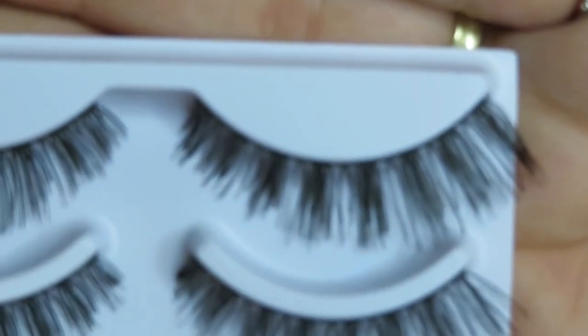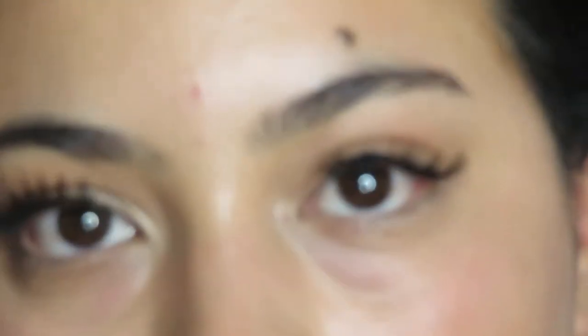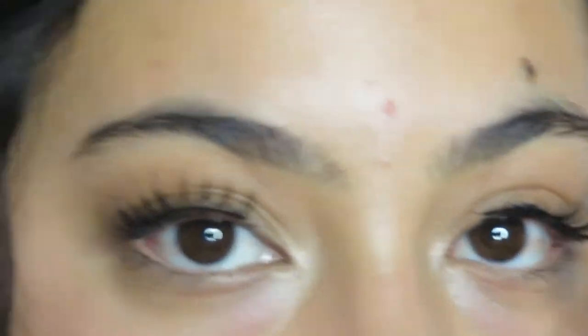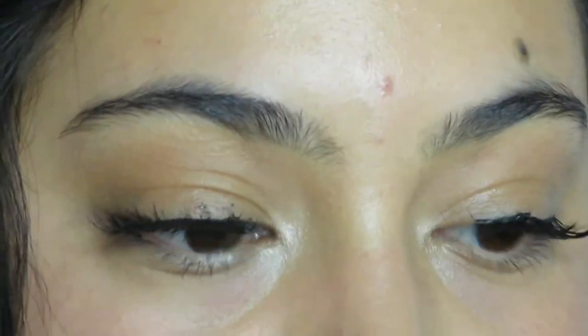I feel like they're going to be short but we'll see. I trimmed them and applied them — can you see? They're so ugly. Maybe it's the way I applied them, but compared to the other ones, no thank you. These last ones are going in the trash — just kidding, I'll give them another chance.